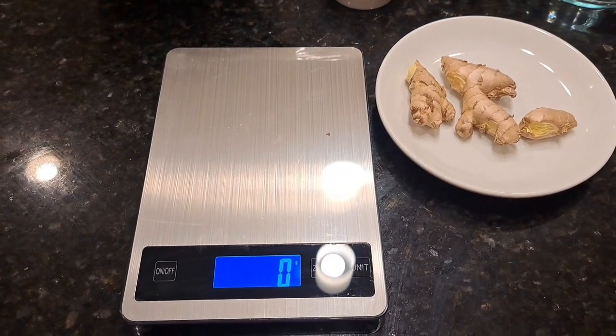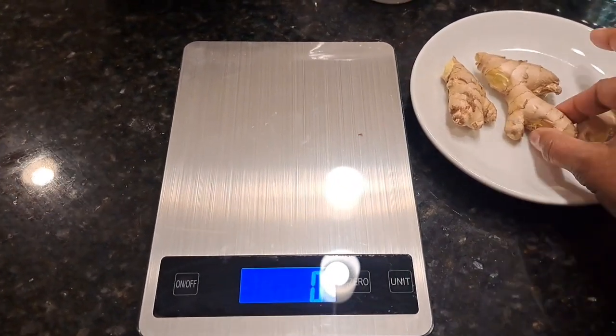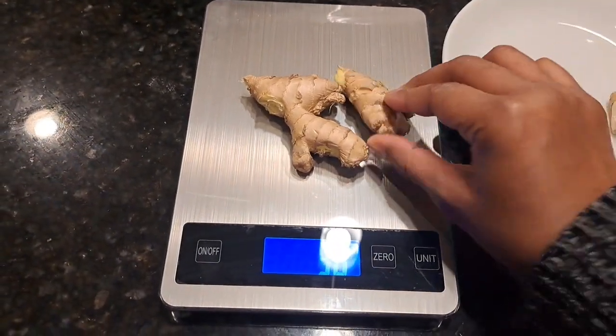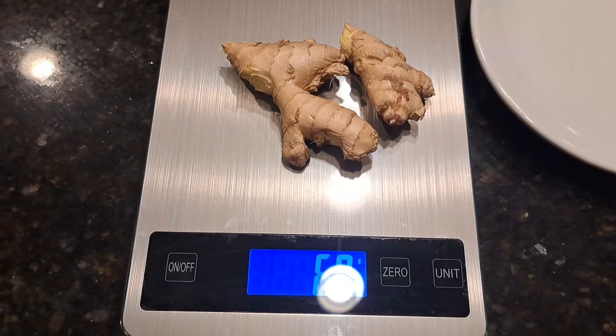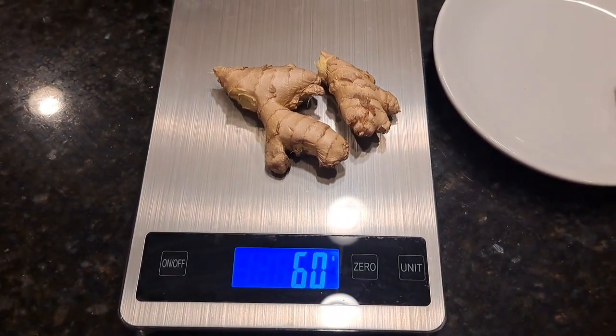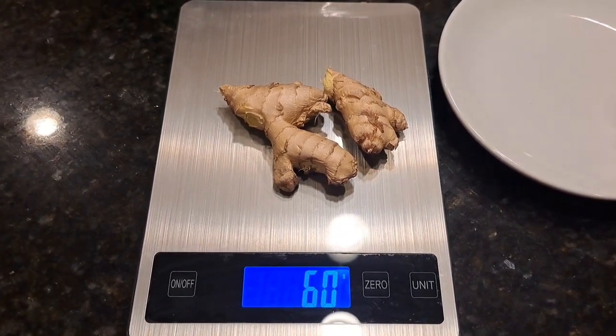First thing you gotta do is measure out your ginger. Don't go over 70 grams or it might be super strong. I'm gonna do probably between 59 to 60 grams. You can do more but I would add it at the end, because ginger is very strong as you've seen from my other videos — I don't want to go super strong.